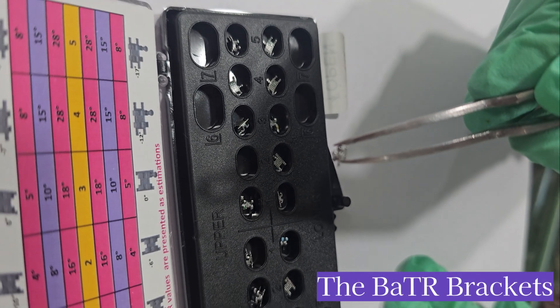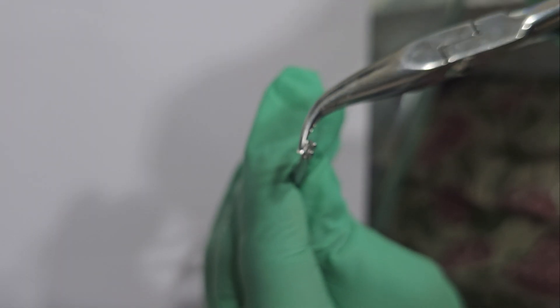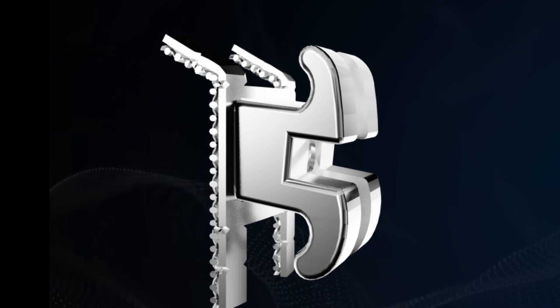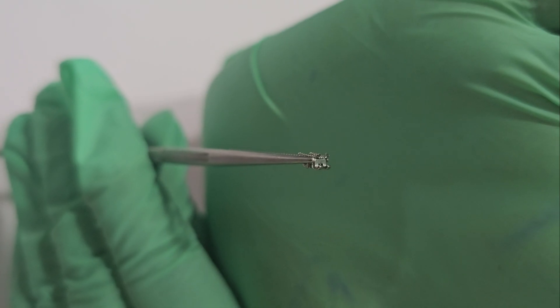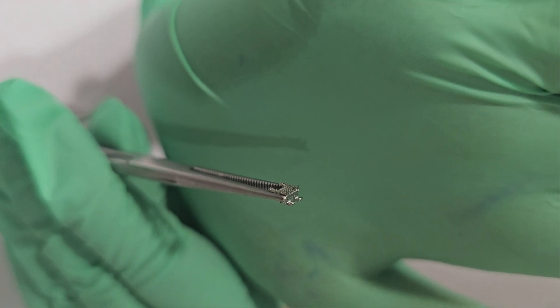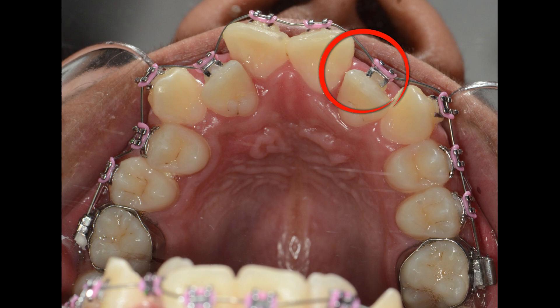The bracket system we used was the BATR bracket system. We turned the legs of the bracket by 90 degrees. The gingival legs of the canine brackets were bent, and the occlusal legs of the lateral incisor brackets were bent and then bonded to the teeth. On insertion of rectangular wires, we will get a palatal root torque in the canine and a labial root torque in the lateral incisor bracket.